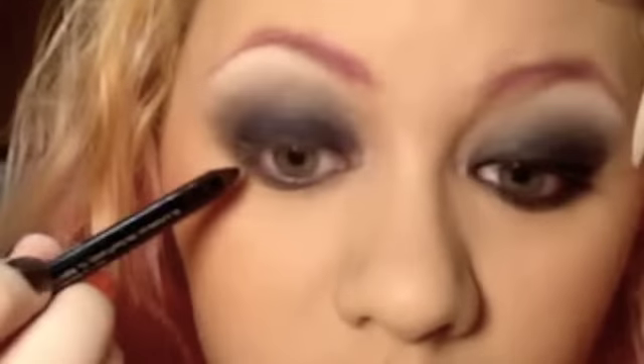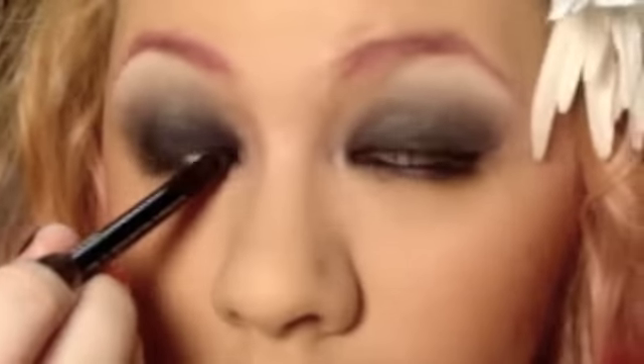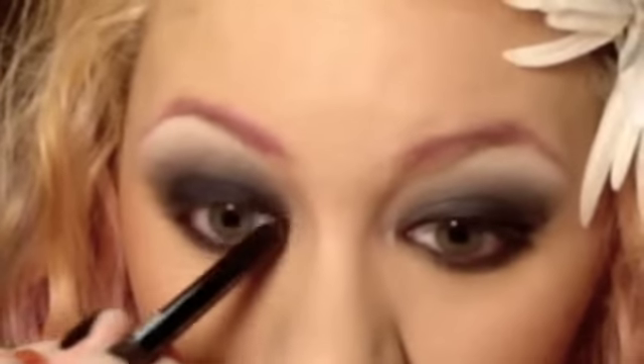Then you're going to want to line your top and bottom waterline — the top is called tight lining — so you can get some really blacked out eyes. And then you add liner, mascara, blush, and gloss of your choice. I'll put all my products in the sidebar. This is the look — very simple, three colors, all from the wonderful Mad Madam Jess Bayou Sheet Collection Stacker.